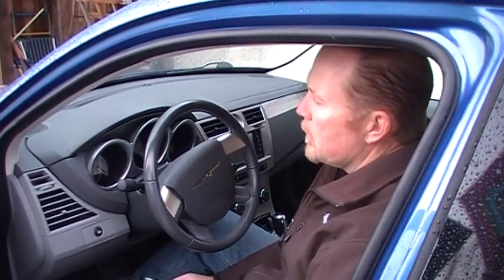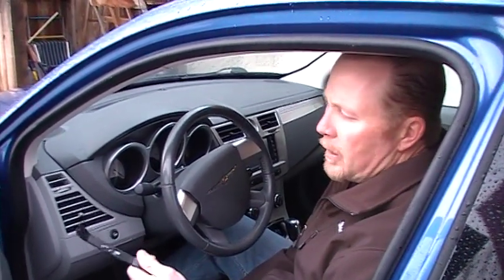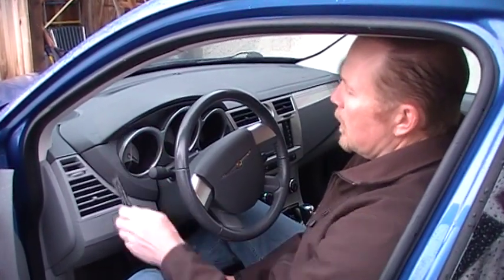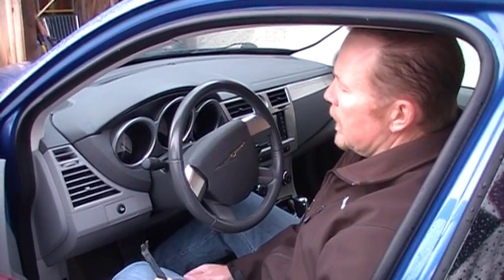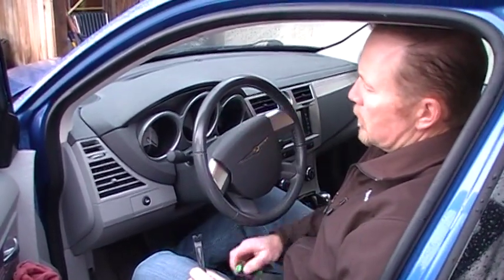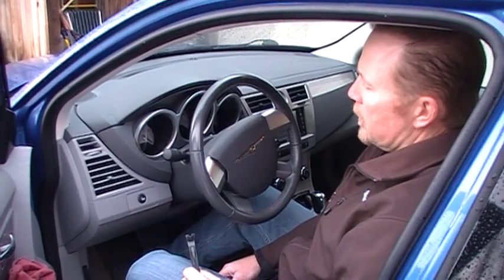It's really easy to remove these clusters. Mainly you're going to want to have a pry tool — something to get in between the plastic trim parts in order to pry them loose — and then a T20 Torx driver to remove the screws that are holding the cluster in. There are four screws.